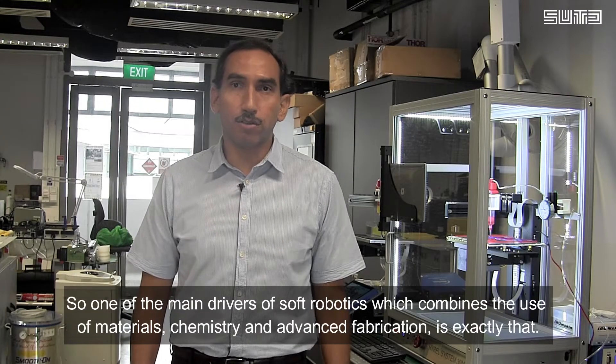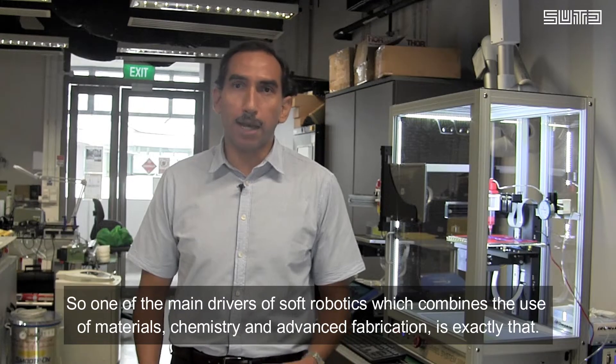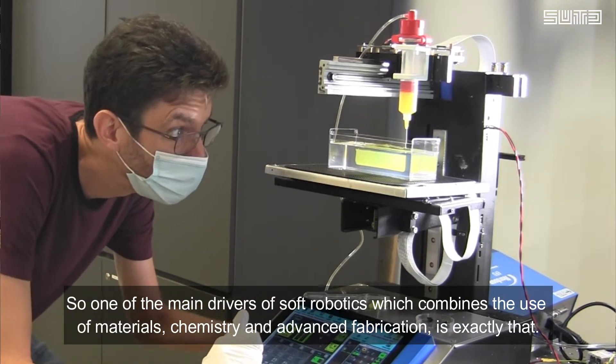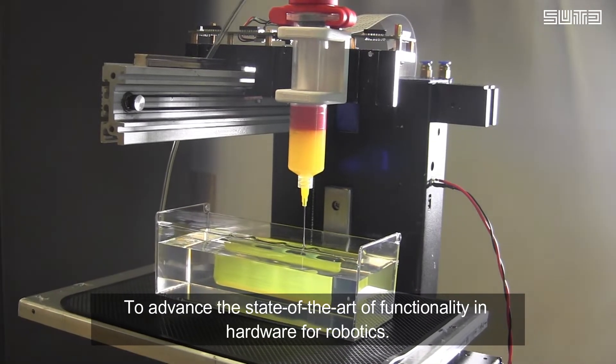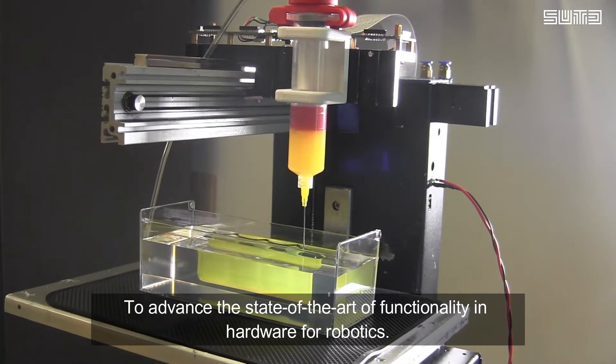One of the main drivers of soft robotics, which combines the use of materials, chemistry, and advanced fabrication, is exactly that — to advance the state-of-the-art of functionality in hardware for robotics.